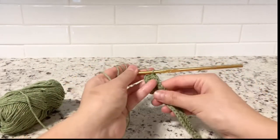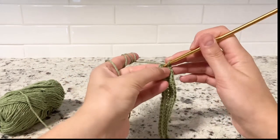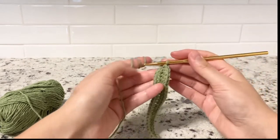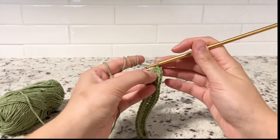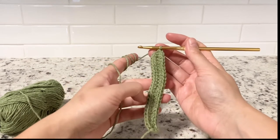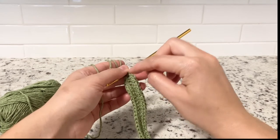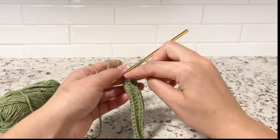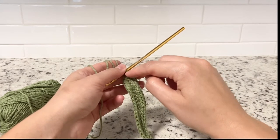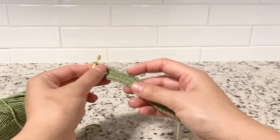We are at the end of round one. I counted my stitches and I have 48 — 47 and this will be my last one, 48. Now we're going to start round two. I never do a slip stitch, I just keep going, but that's just my preference. If you want to do a slip stitch you can, just make sure you start in the same first stitch. Chain one first and then do the first single crochet in the same stitch.